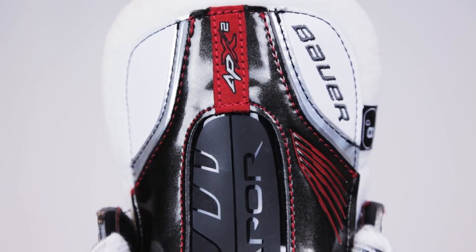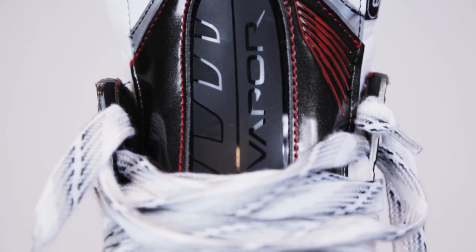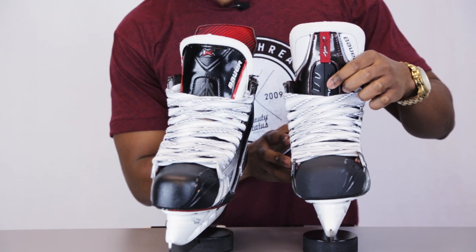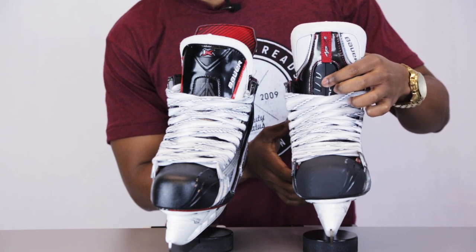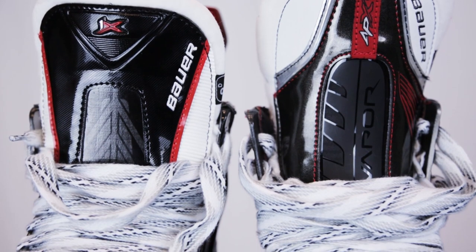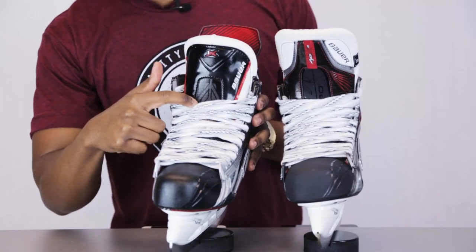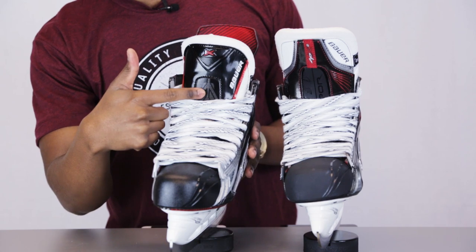So let's take a quick look at the tongue and see what Bauer have changed over here. When we look at the original APX2s you can see that they featured a plastic insert inside the tongue to act as a metatarsal guard to prevent lace bite and also to offer a bit of protection against stick slashes and puck impacts on the top part of the tongue. The tongue itself was fairly thick — you can see that it offers good support and it's going to last a long time. Taking a look at the 1X skates, Bauer have done things a little bit differently — instead of using a plastic insert for the metatarsal guard, they're using curved composite.